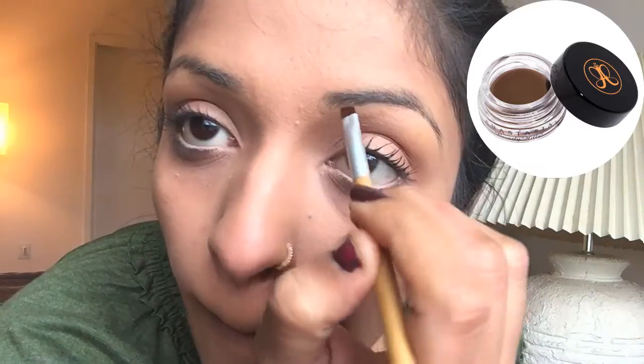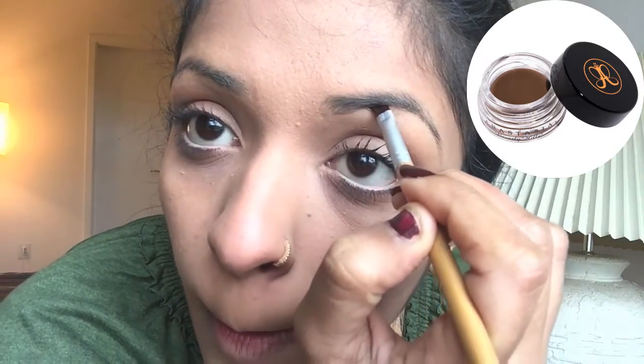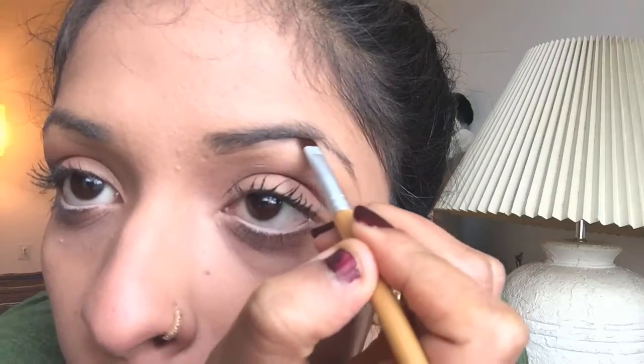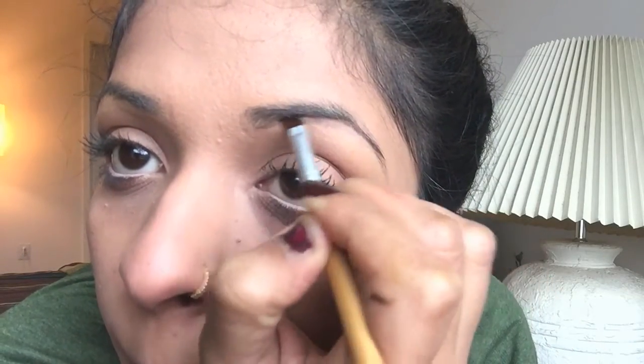Now I'm taking the Anastasia Dip Brow pomade in the shade ebony, and I'm just creating a line at the bottom of my brow. I'm not actually starting from the beginning — I'm starting a few centimeters away from the beginning of the brow because I want my brows to look natural.